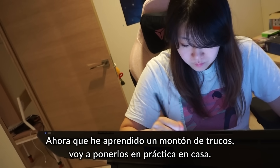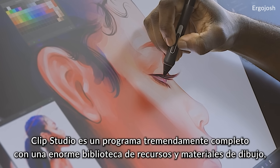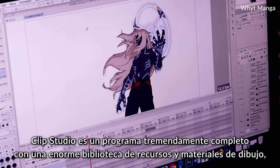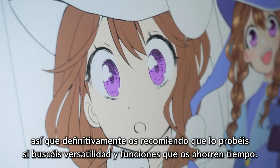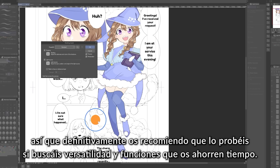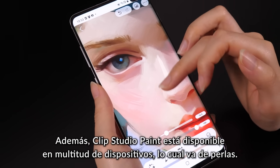Now that I had some new tips and tricks under my belt, I decided to try utilizing them at home. Clip Studio is a super extensive software with a huge library of resources and drawing materials, so I definitely recommend trying it out if you're looking for versatility and some useful time savers. Clip Studio Paint is also available on multiple devices, which will come really handy for me.